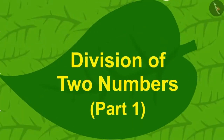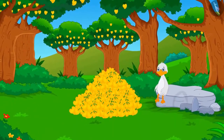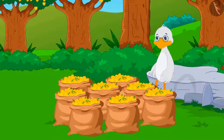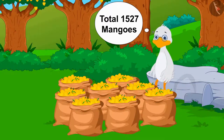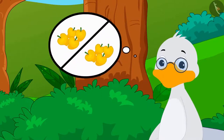Hello kids. In this video, we will learn how to divide two numbers. A lot of mangoes have grown in Barboli uncle's garden. When he counted, he found he had a total of 1,527 mangoes.